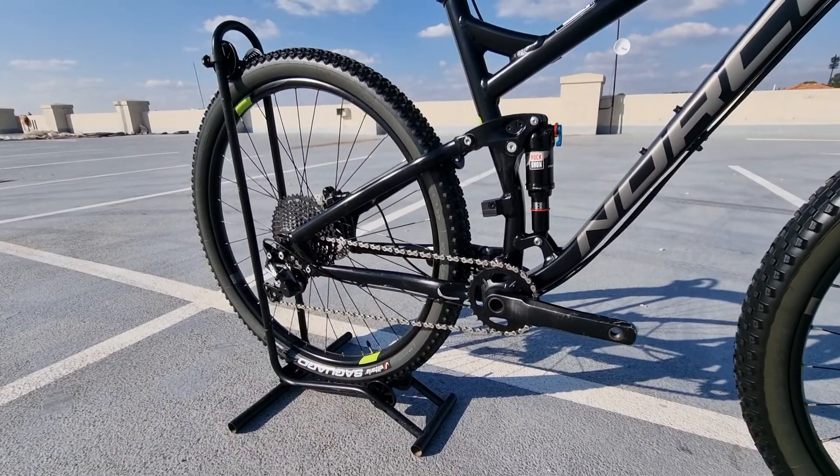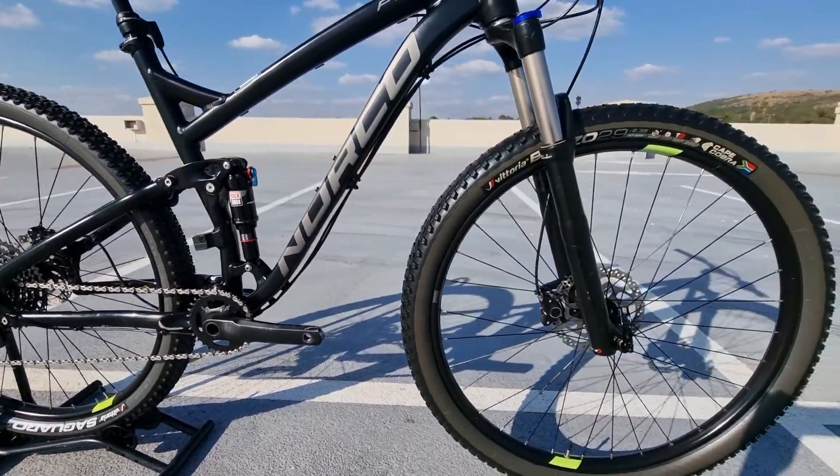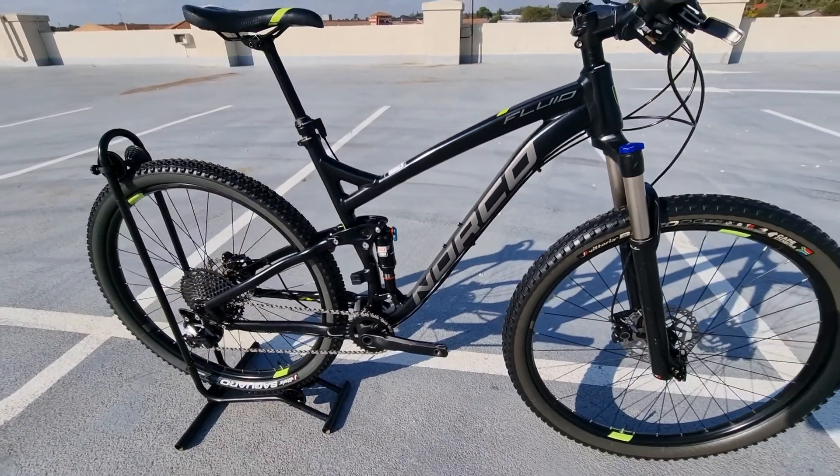This is partnered by Shimano's 11-speed SLX groupset and some nice Vittoria tubeless tires, already converted with fresh sealant to get you rolling as soon as possible.